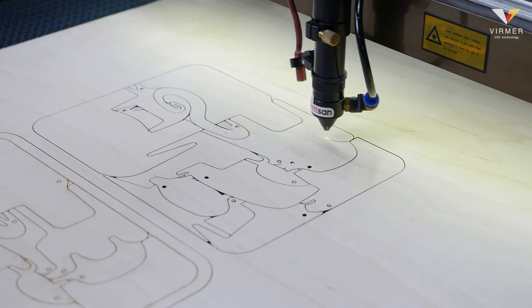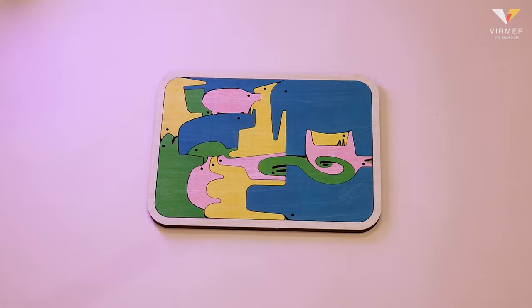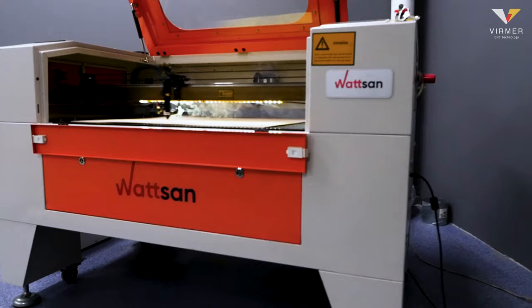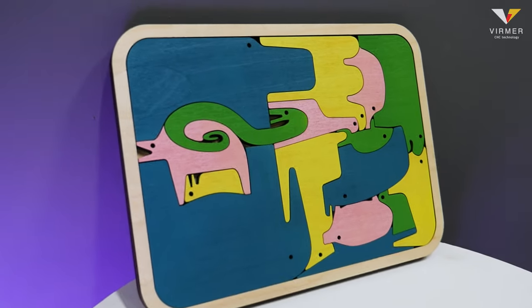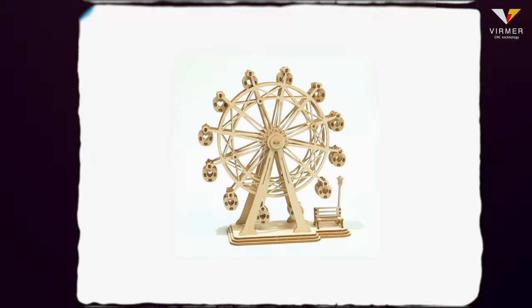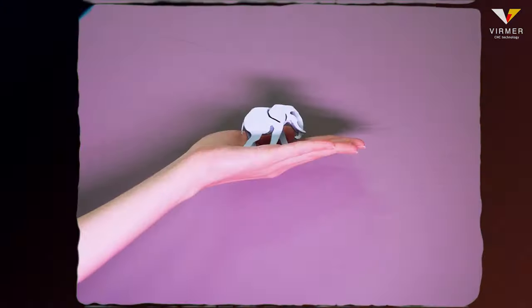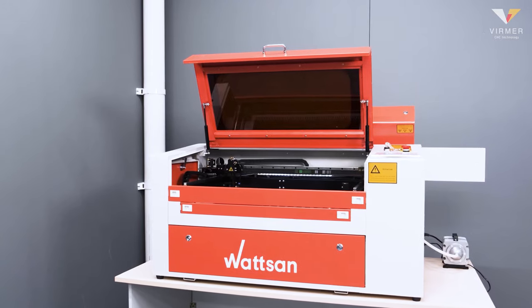In general, the idea of doing business with children's toys on Watson's CNC machines is a very good business idea, because such an idea will never outlive itself, and the options for products that can be made on a CNC machine are quite versatile. You can make educational games, puzzles, board games, toys, or keychains. And Watson's line of CNC machines can fit any need.